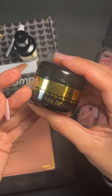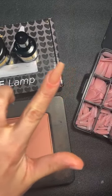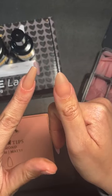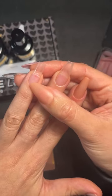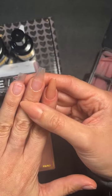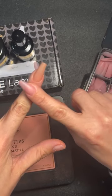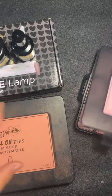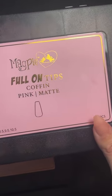Once you've applied your primer to the inside, you apply our full-on gel. Because these are colored, this is going to save you even more time. You can see how beautiful they are — so this is the peach almond and the peach coffin. Coffin is our new shape, and the tapered square is our original shape.